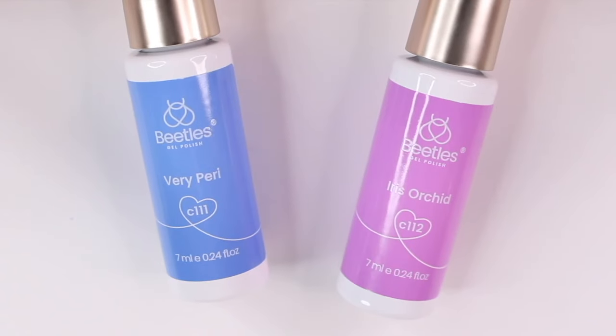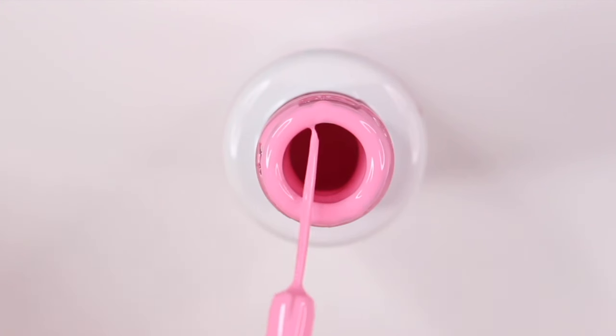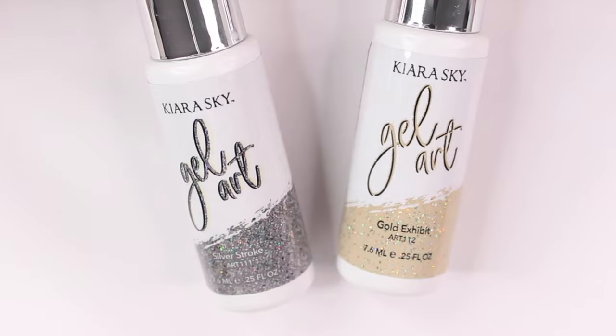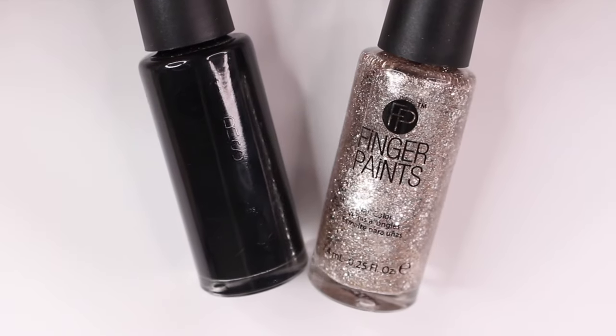In the past year, these have become so popular. So many brands have them now and they come in pretty much every color you can think of, glitters, even reflective glitters. Most of the time they are gel nail polish, but there are a few with regular nail polish out there.